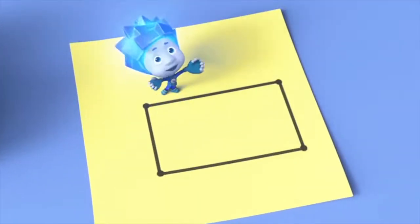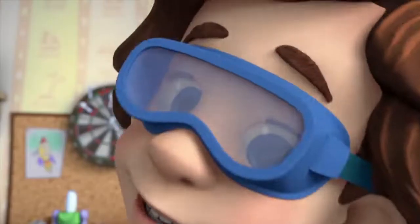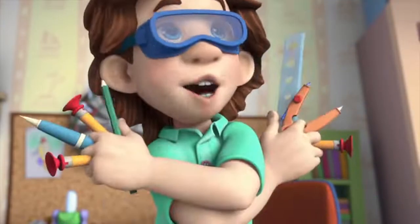Done! Wow, Tom Thomas, you're a real technical drawer — a draftsman, Nolik! That's what they call it!